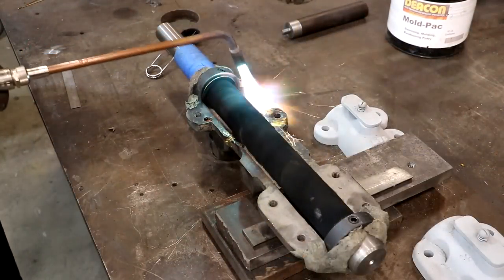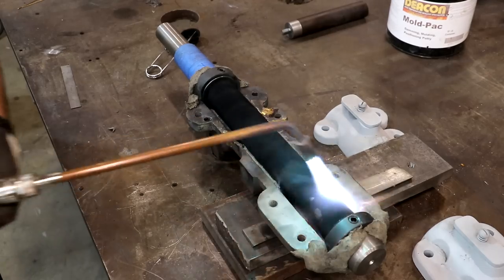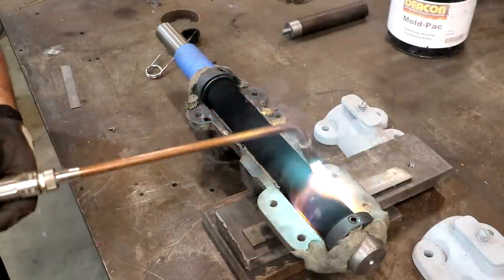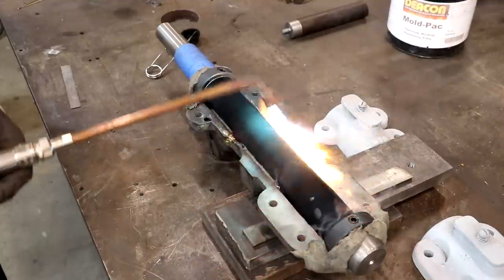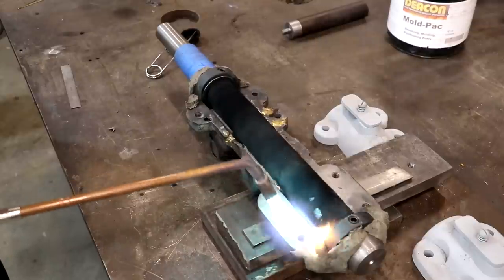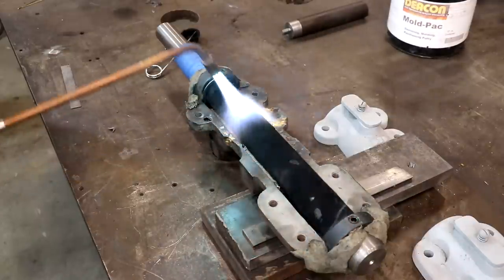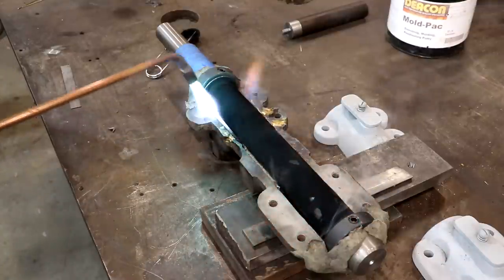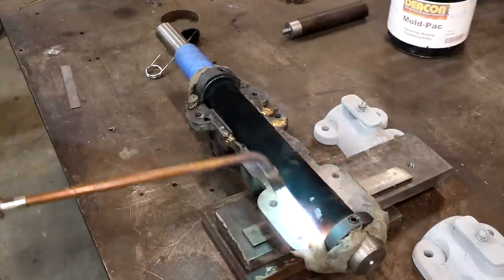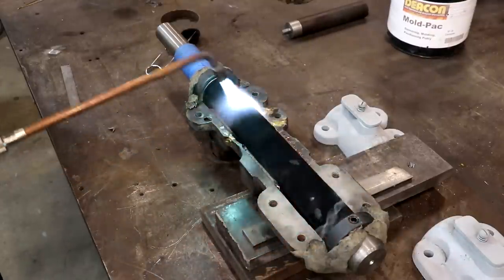Next step - we need to preheat our casting over here. You don't want this super hot at 300-400 degrees. Babbitt's going to melt at around 800 to 850 degrees depending on the exact alloy that you have, but you don't really want to pour it into a cold casting. It can cause it to freeze up a little bit too quick - you get wrinkles and you don't get a smooth pour. So if you will preheat your bearing shells, it will go a long way toward making a better pour. I also want to put some heat in that shaft itself. We're just going to take a few minutes with the torch and heat it up. If you don't have an oxy-acetylene torch, you can use a propane torch for this.